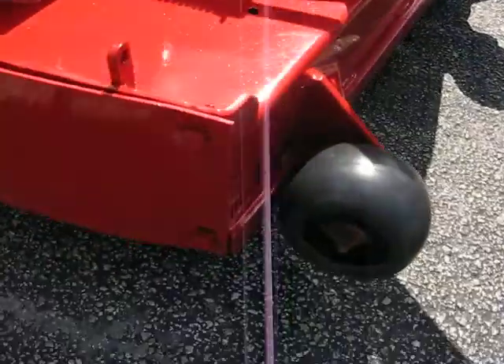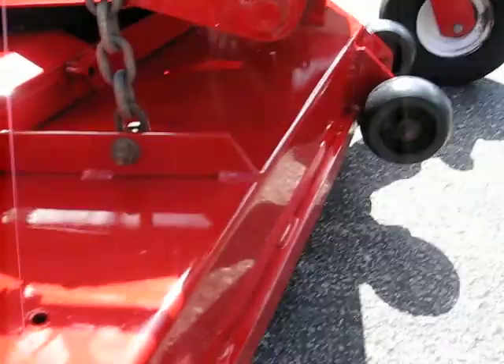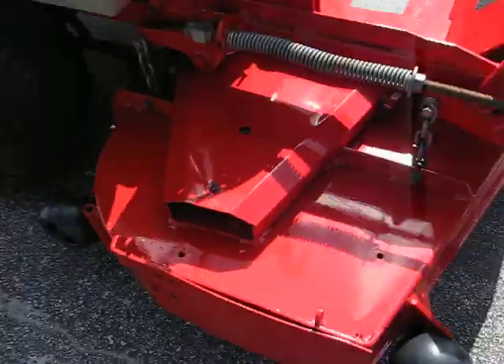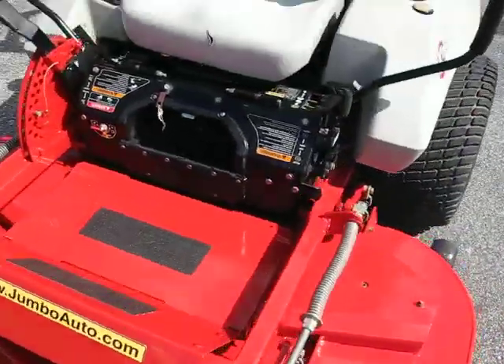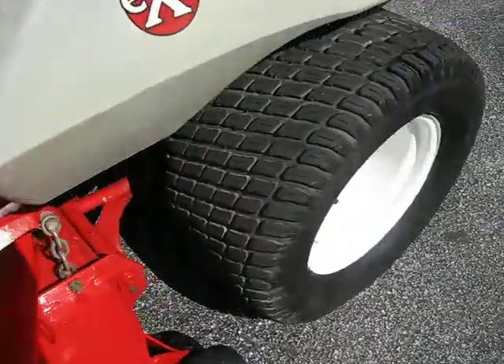Here's a shot of the deck. Brand new scalpel wheels. Tires are in great shape.